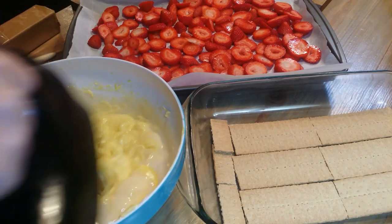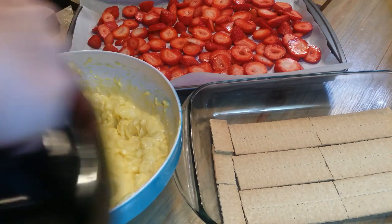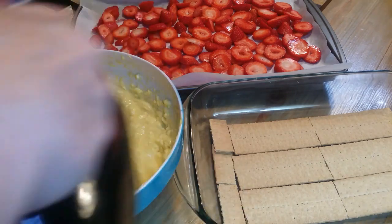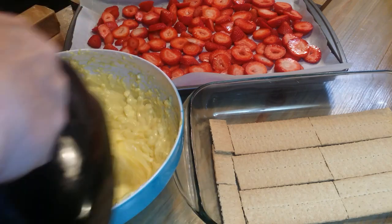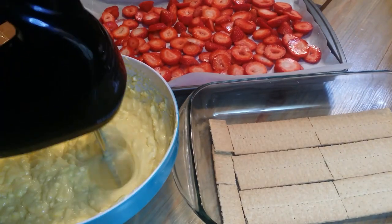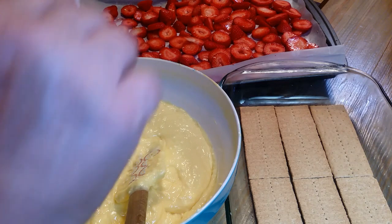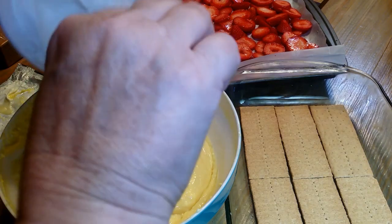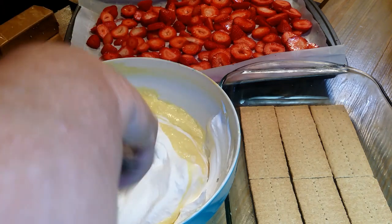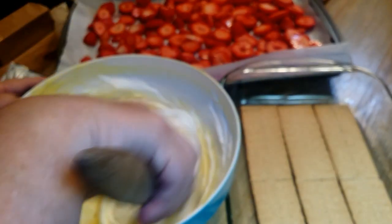I'm going to try to get this as smooth and mixed up as I can. I got it mixed up and I'm going to put about two cups of Cool Whip in with this mixture. I'm not going to beat the mixture — I'm just going to fold the Cool Whip in. It's really going to make this cream cheese pudding filling light and fluffy.